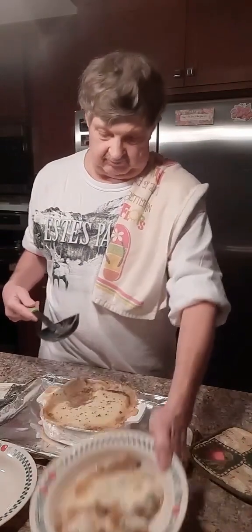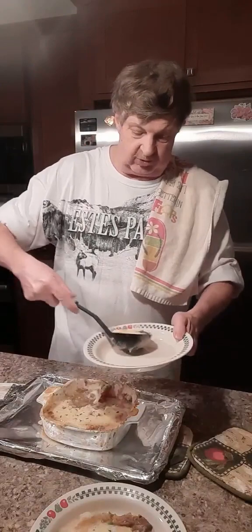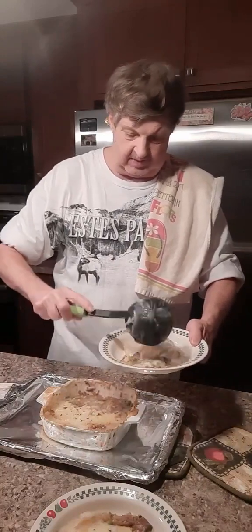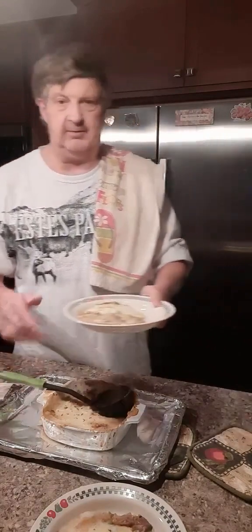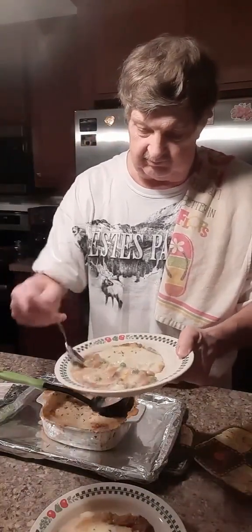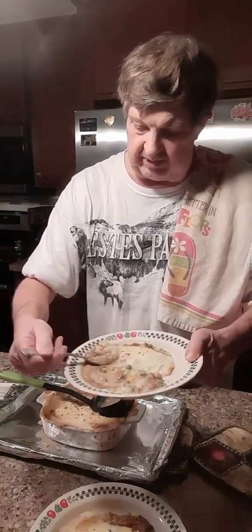Oh, that's going to be good. Looks good enough to eat. Let's get some more here. That looks great. Let's get a little bit of everything on there — some potatoes, some carrots, peas, corn, and of course, the beef roast.